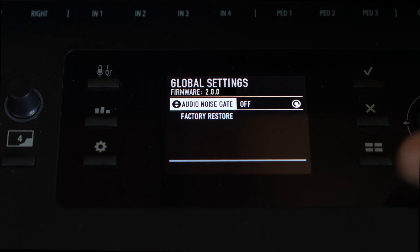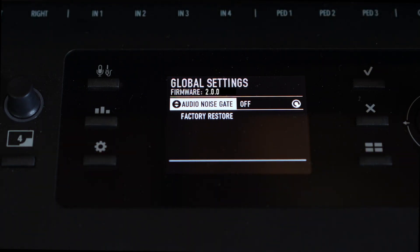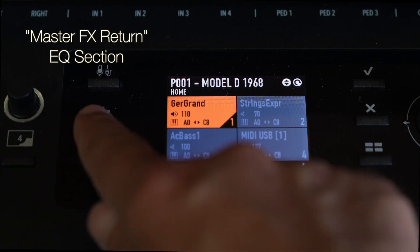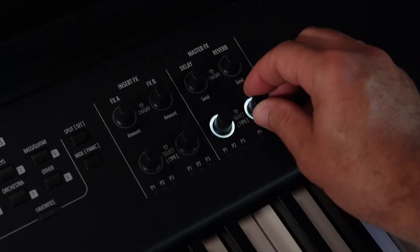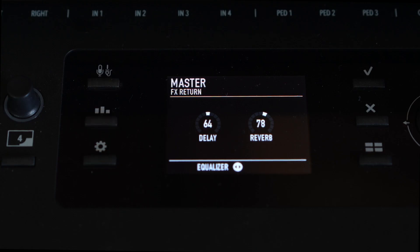Now you can choose to have the noise gate or not in the audio inputs of your X Piano. The master effects section implements return knobs in the EQ section, useful to modify the master effects amount without making changes in every program.